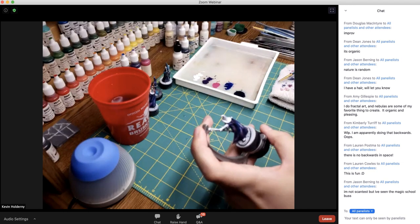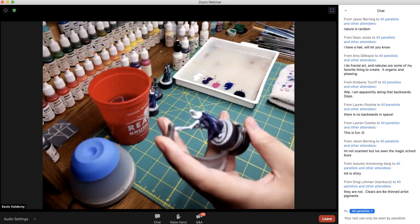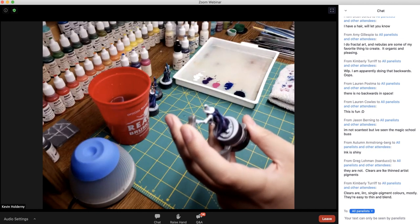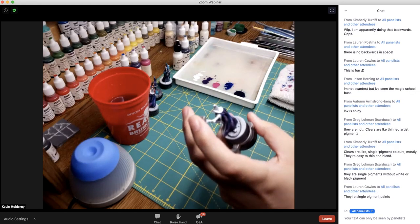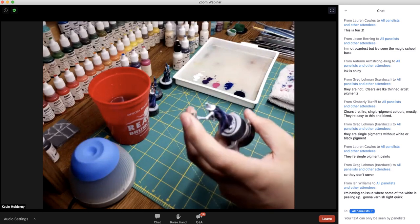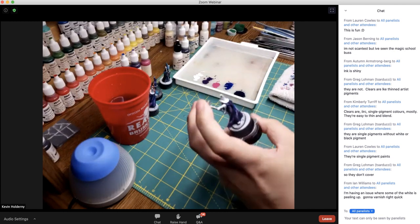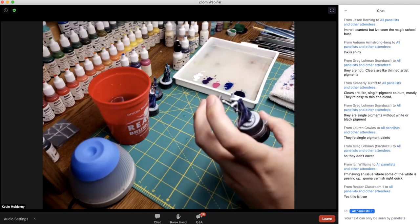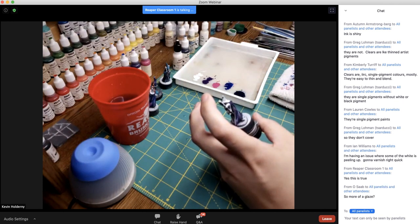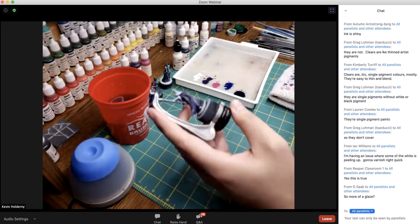Someone asked if the Reaper clears are roughly equivalent to the inks of other companies. The clears are not the same as inks. Reaper does make inks, but the inks and shades are more like washes — thin and designed to flow into recesses and create the illusion of shadow. The clears are more like a gel or filter. It's like stage lights where you put filter gels over the light to color it — that's how I think of the clears. They're single-pigment, translucent colors.